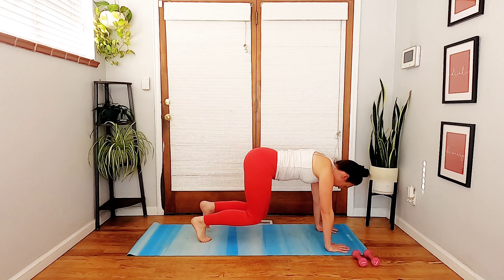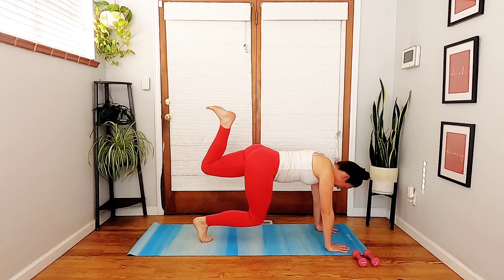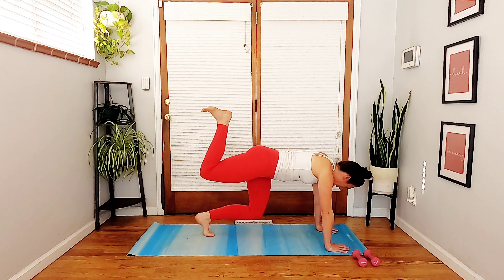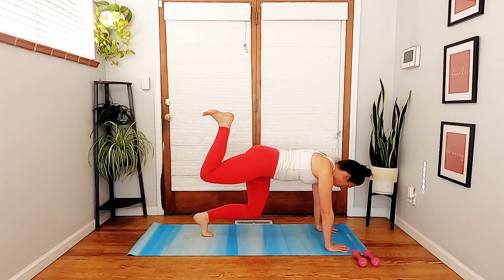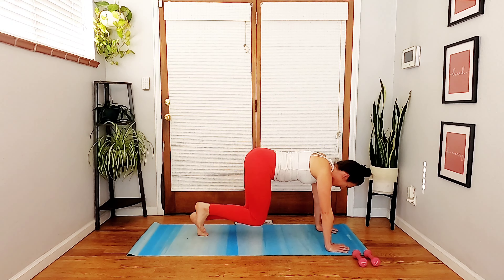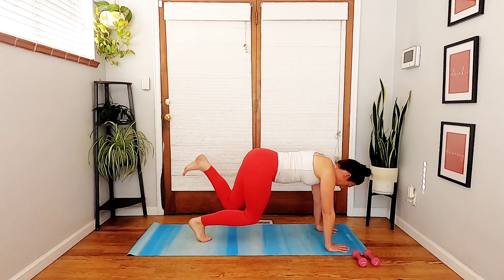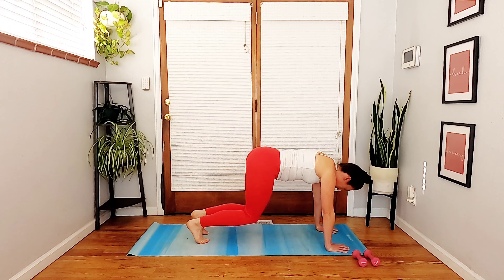Hips are not going to move — left leg floats up to a donkey kick position, then tap back down. Switch — right leg up, then right leg down. Keep going, left leg up and down, right leg up and down. As you find this march with your lower body, notice how much abdominal engagement it takes to keep your hips from rocking side to side. This is the exact same position we'll return to for our seat work. Four more times, three, last two, last one — right leg up and down.